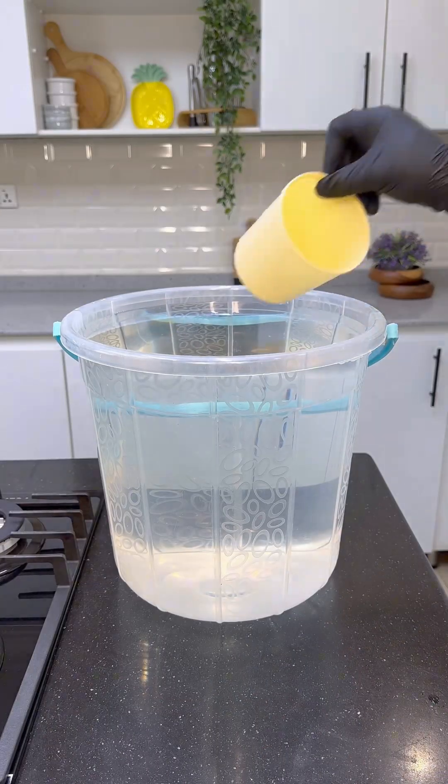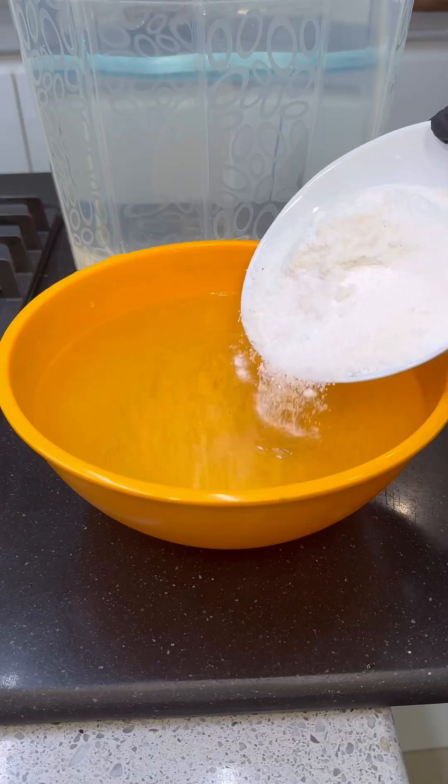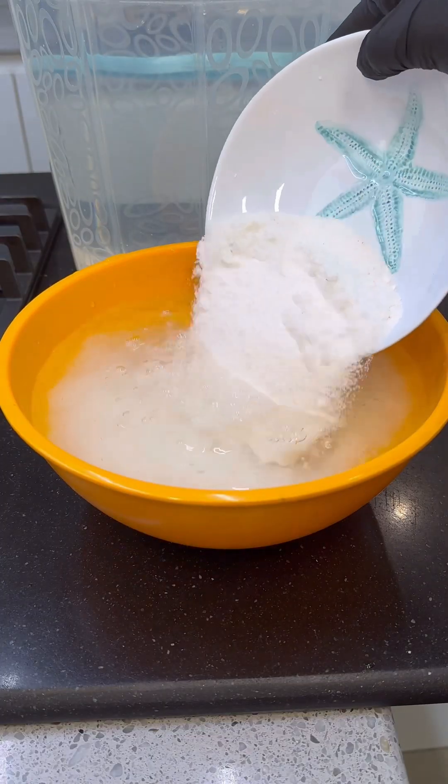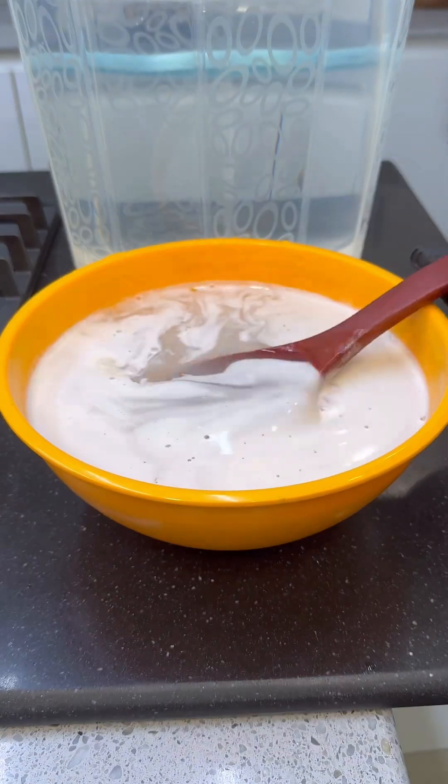Fetch 20 liters of clean water into a bucket and take 2 liters out. To that 2 liters, you're going to dissolve caustic soda, soda ash, and STPP. Mix properly and set aside.